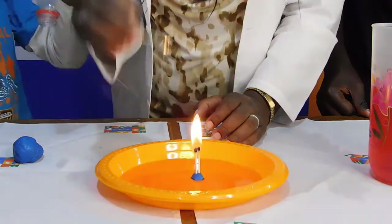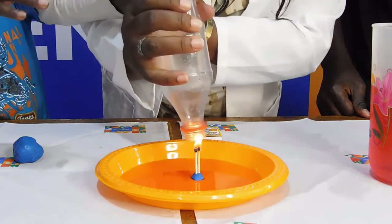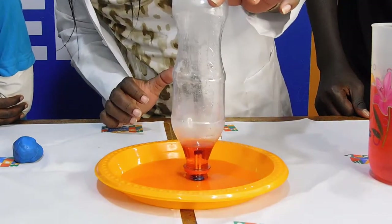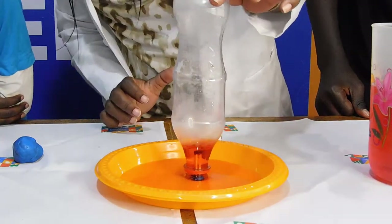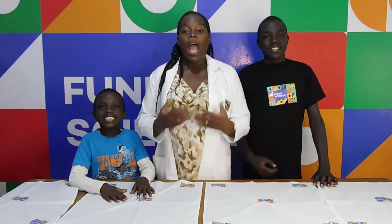As it gets hotter and hotter, the air expands and you'll see some of it bubble out. Then the oxygen runs out and so the flames go out. The air inside the bottle cools down and gets smaller, and the water is actually pushed into the bottle by the normal air pressure in the room.